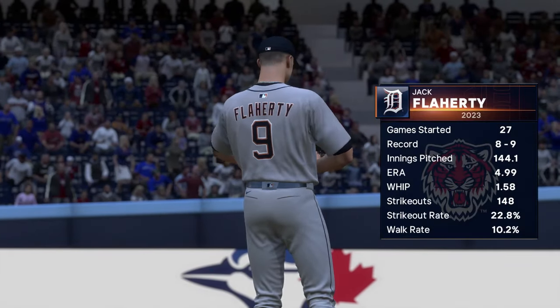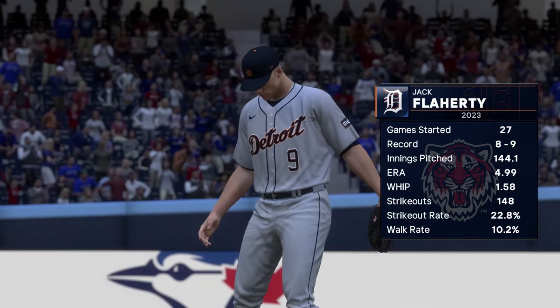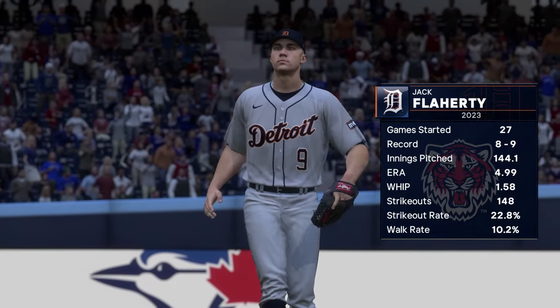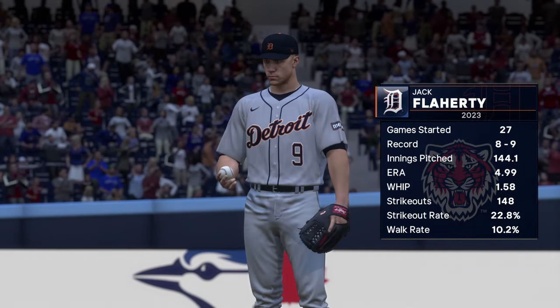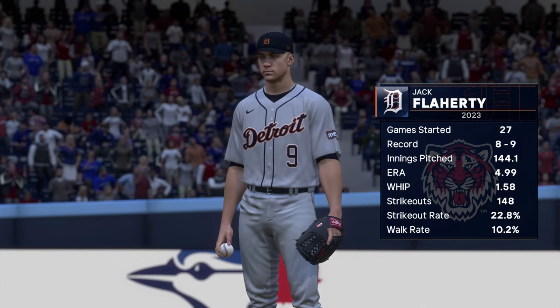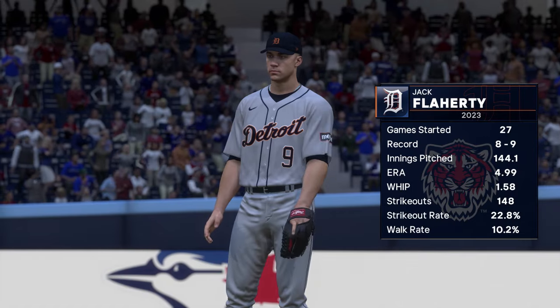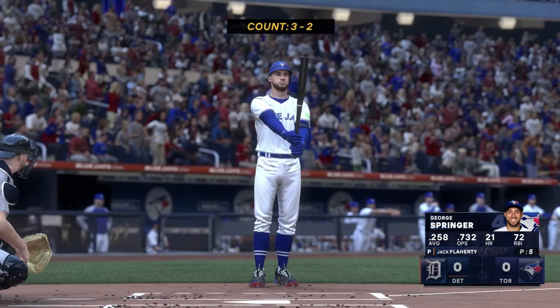And we're back. Toeing the slab in this one: Jack Flarity. It's always interesting to see how he utilizes all of his pitches and how many he has a good feel for on a given day. When he's right, he's really able to keep hitters guessing — all of his stuff seems to be coming out of the same arm slot, the same tunnel, and that can make life very difficult on his opponents.